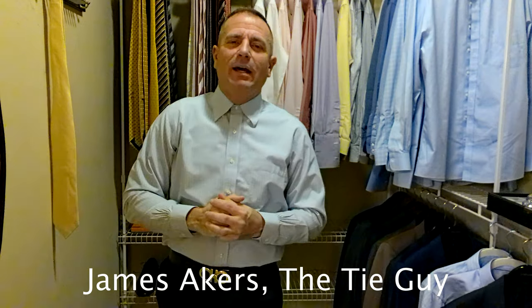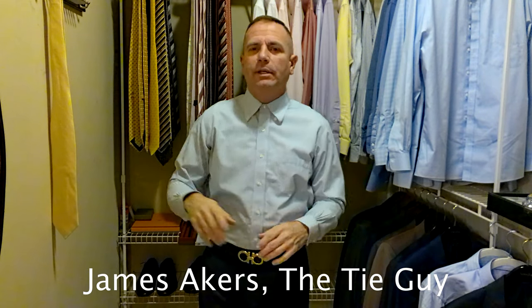Hey everybody, James Akers here, the Tie Guy. Today we're going to be tying and reviewing a Fendi tie.